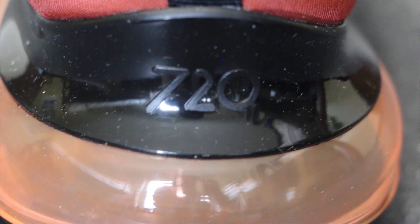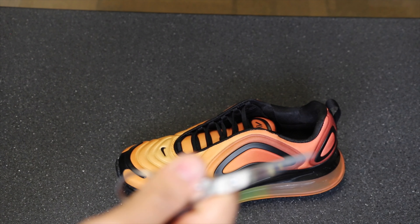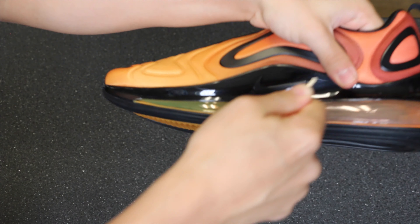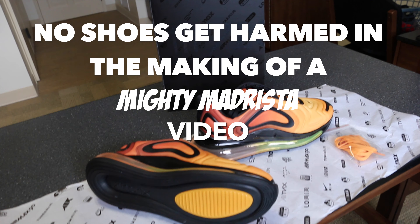This shoe is not meant for athletic purposes — just lifestyle, so that's not a big deal. Now we're going to test the shoe and pop the air unit — three, two, one... I'm not going to let you get the chance. You must be out of your mind if you thought I was going to do that. No shoes get harmed during a Mighty Madrista video.